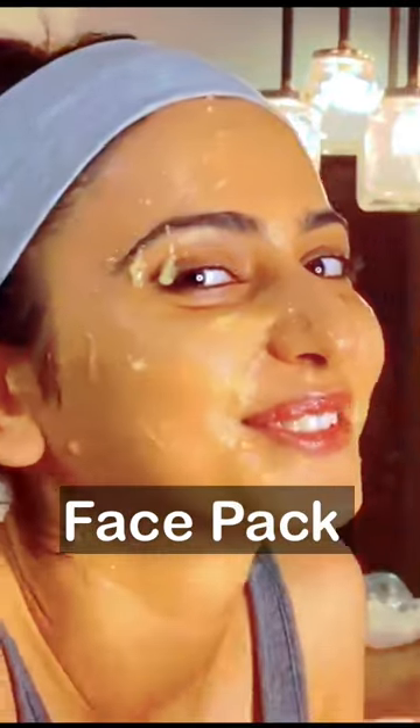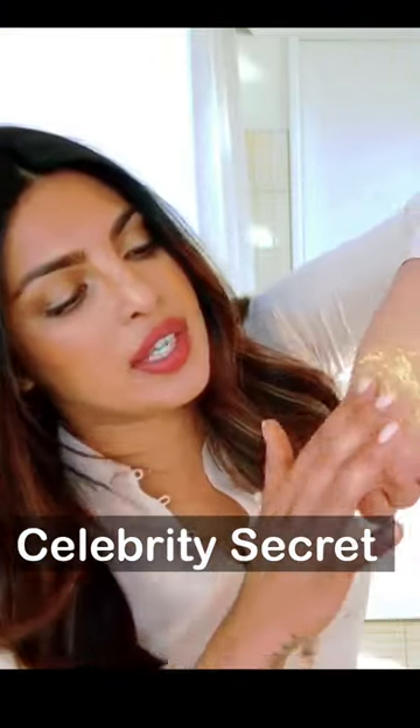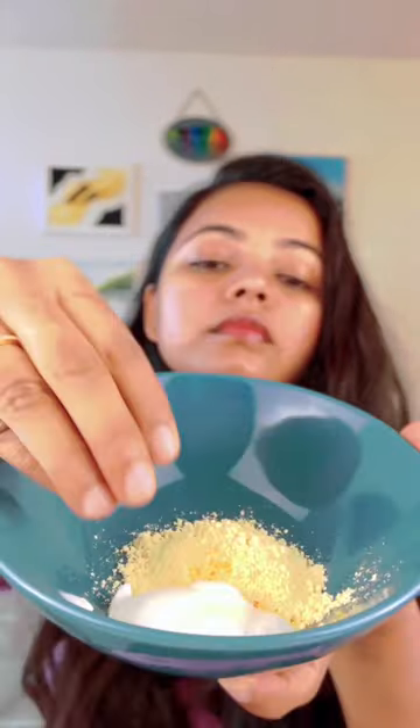Hello friends, today I am going to share my favorite face pack of celebrities like Priyanka Chopra and Rakul. We will take besan, haldi, and curd in a bowl and make a paste. You can add lemon too, but I skipped it because my skin is very sensitive. Keep it for 5 minutes, then spread evenly on your face.